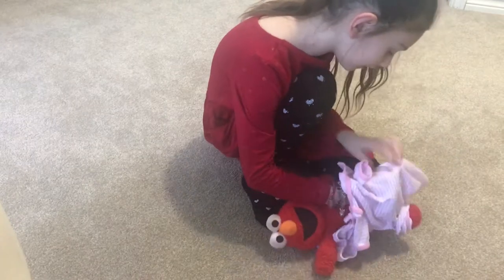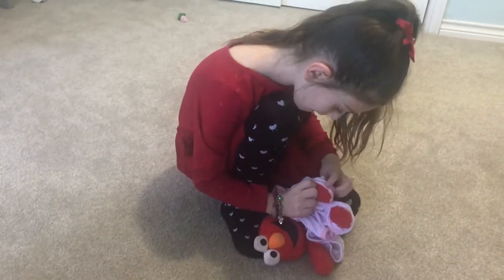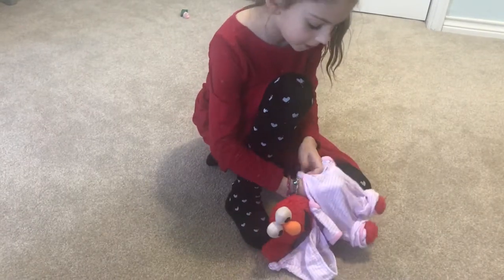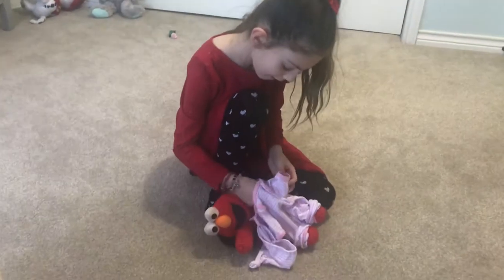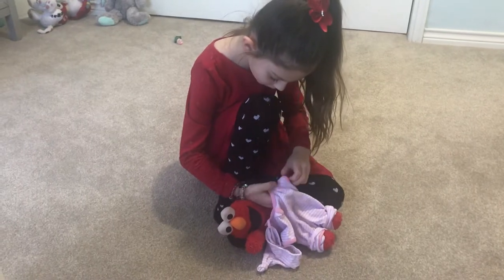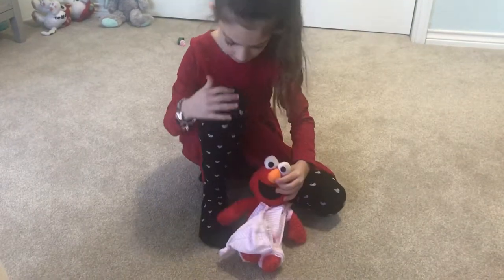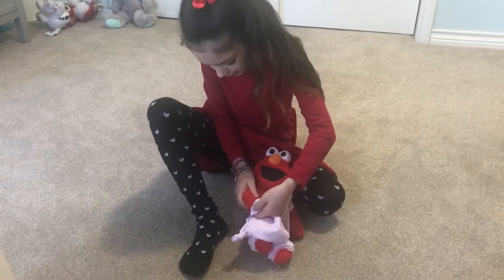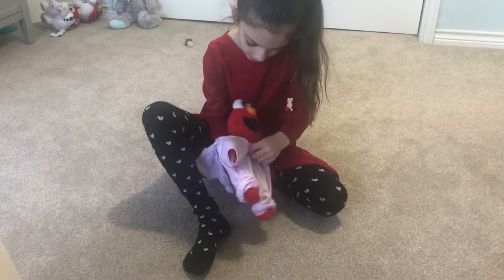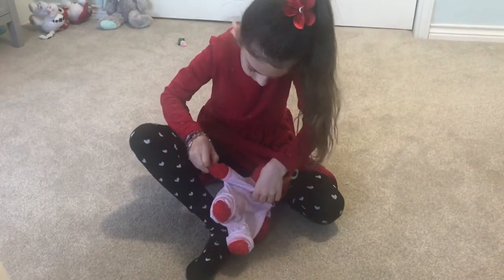And now, put your other leg in. Now, stand up and put your arms through. There we go. Now, other arm. There we go.